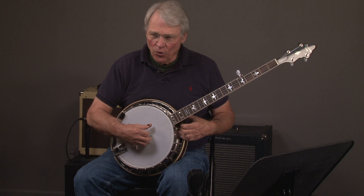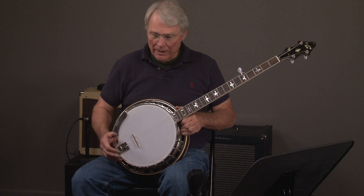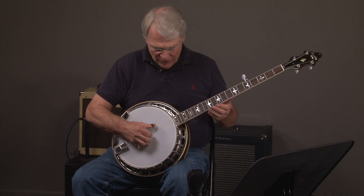Here we have a Recording King USA made M9 banjo. Let's hear what it sounds like.